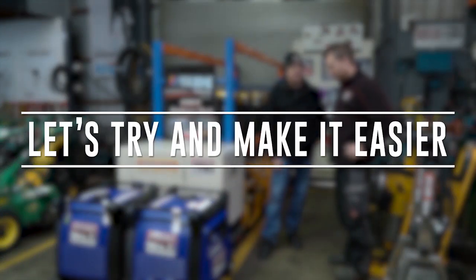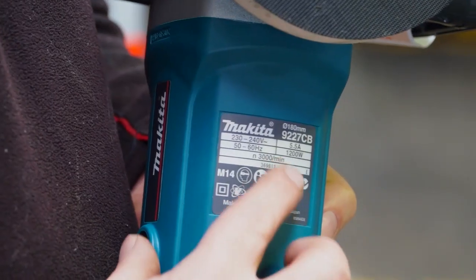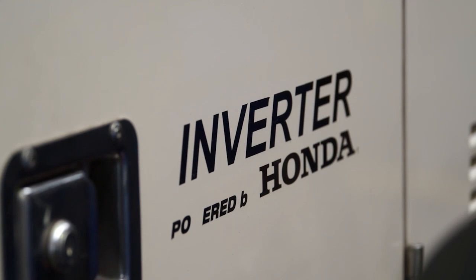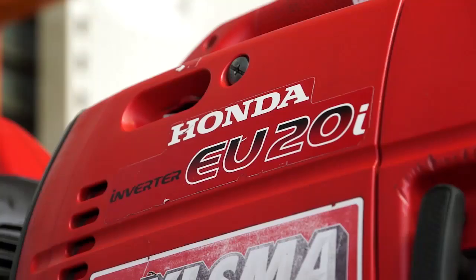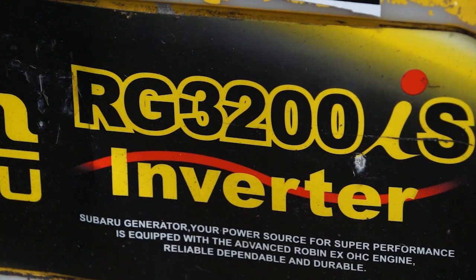Let's try and make it easier. You'll need to check on the equipment you wish to power at the same time. You'll need an inverter generator if you're going to power sensitive equipment. You'll need to determine the total running watts versus the starting watts needed.